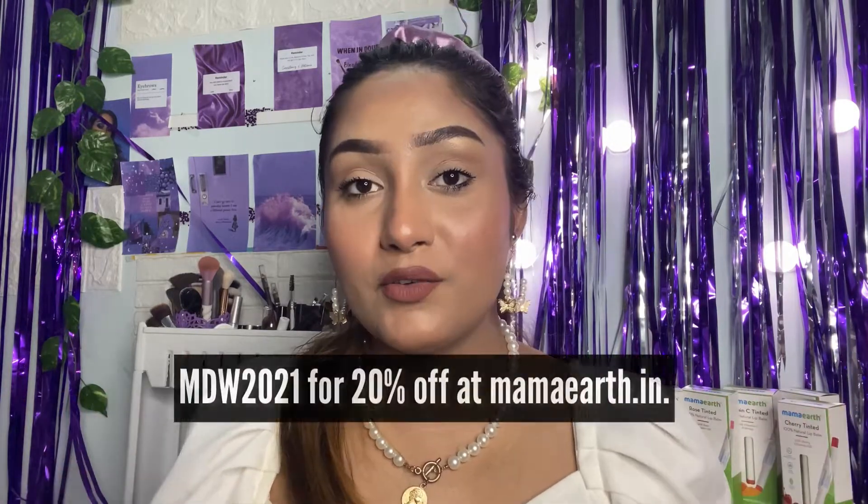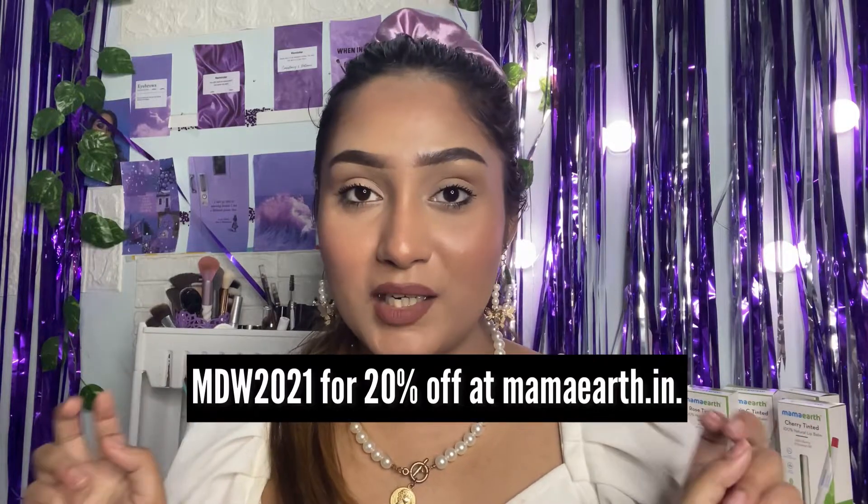Mama Earth's products are free from any harmful chemicals and are natural. They're also plastic positive. The best thing about Mama Earth is that if you buy anything from their website, your order is going to be linked to a tree — the exact geolocation, picture, and species of the tree will be sent to you. They have recently launched their app as well, where you can get early access to all their discounts and sales. Don't forget to use my code on their website to get 20% off. Mama Earth is also available on various e-commerce platforms like Nykaa, Amazon, and Purplle.